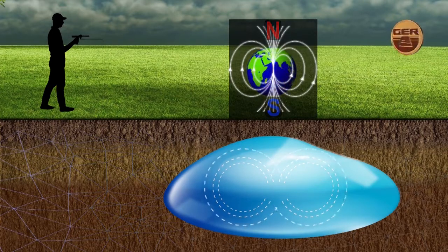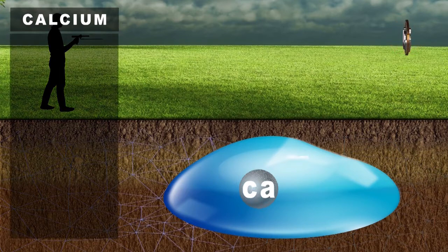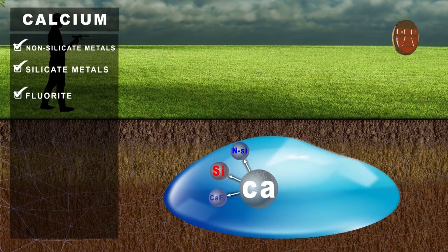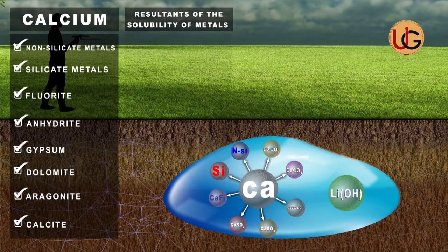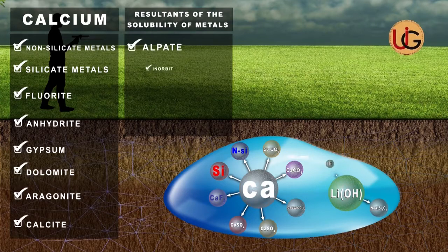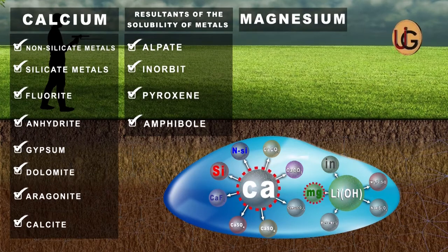Major ions in groundwater: Calcium is one of the most important basic ions found in groundwater. Sources of calcium ions include non-silicate metals, silicate metals, fluorite, anhydrite, gypsum, dolomite, aragonite, and calcite, as well as solubility products of metals found in stones decomposed in water, such as feldspar, hornblende, pyroxene, and amphibole. Magnesium comes after calcium as the second most important positive core ion present in groundwater.